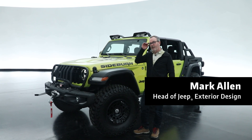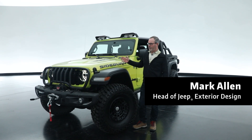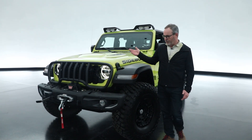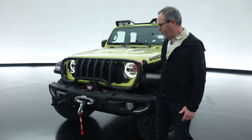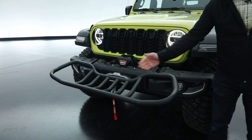Another one of our entries for Moab this year is a Gladiator put together by our friends at JPP. It features a lot of cool things. First, this bumper seat on the front — it's a grill guard that folds down to become a seat on the front.